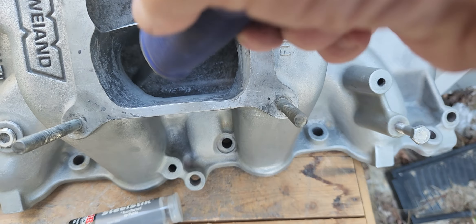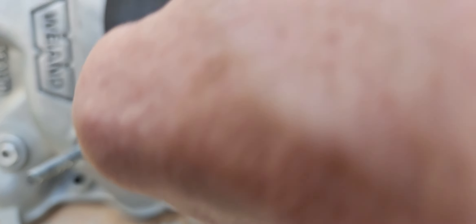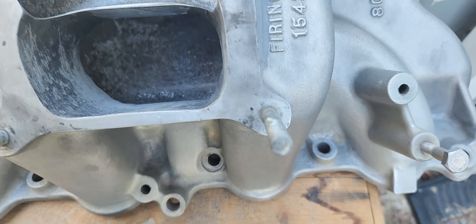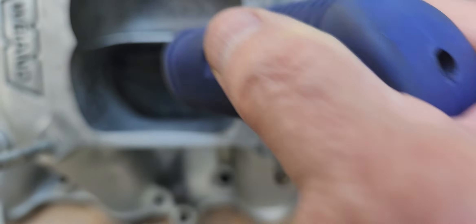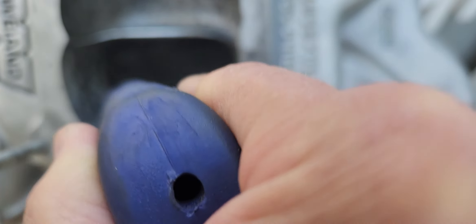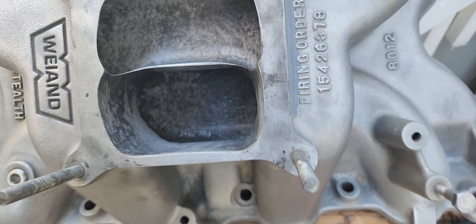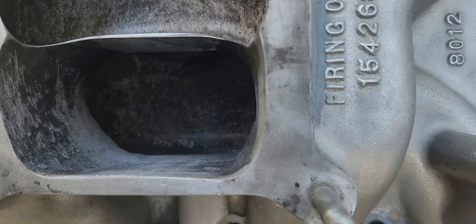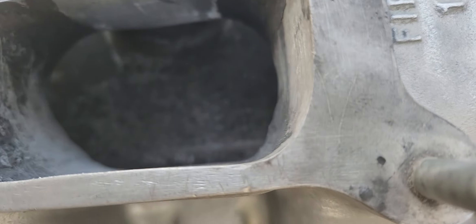Body filler, epoxy — things like that are sometimes easier to shape when they're not completely set up. Once it fully sets up it gets hard and difficult to remove. I've got the wind blowing and a plane going over, so I don't know if you guys can even hear what I'm saying, but let's take a look down in there.